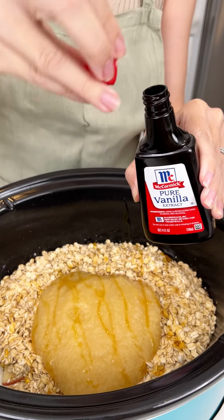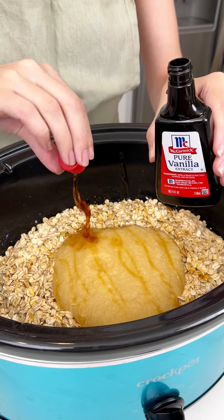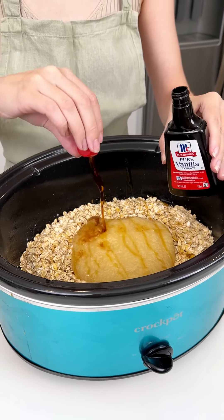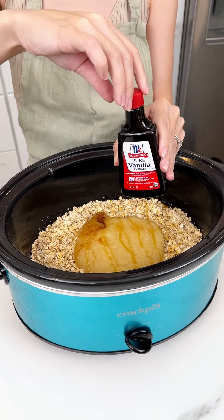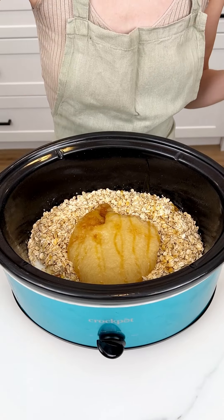We're gonna bring in some vanilla extract and add two teaspoons — I'm gonna use my lid, one, two, perfect. You could even do a maple extract if you really want those apple-maple flavors to shine through.